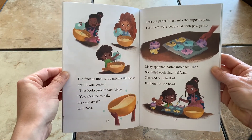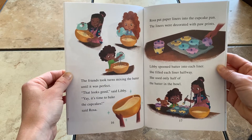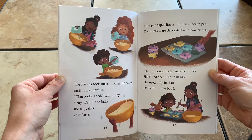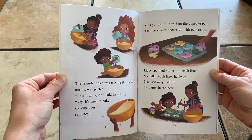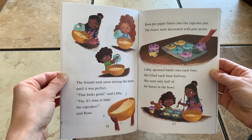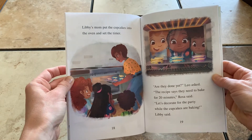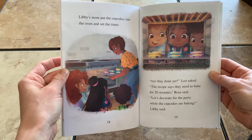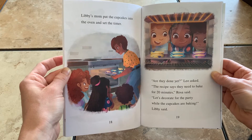The friends took turns mixing the batter until it was perfect. That looks good, said Libby. It's time to bake the cupcakes, said Rosa. Rosa put paper liners into the cupcake pan — the liners were decorated with paw prints. Libby spooned batter into each liner, filling each one halfway, using only half the batter in the bowl. Libby's mom put the cupcakes into the oven and set the timer. Are they done yet? Leo asked. The recipe says they need to bake for 20 minutes, Rosa said. Let's decorate for the party while the cupcakes are baking, Libby said.